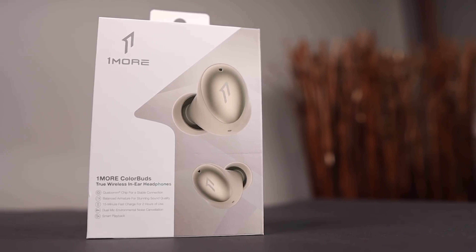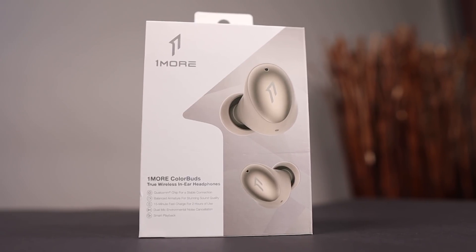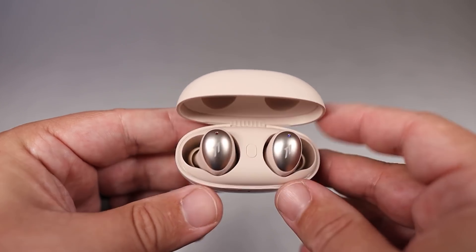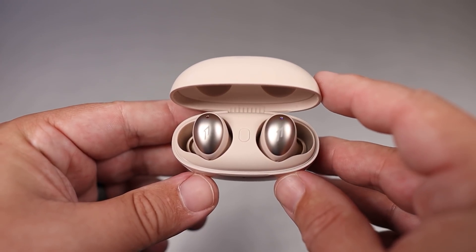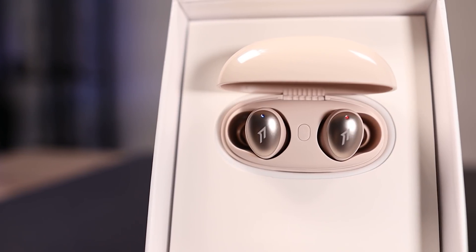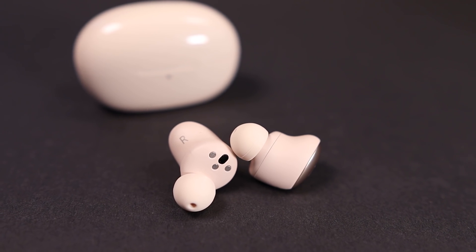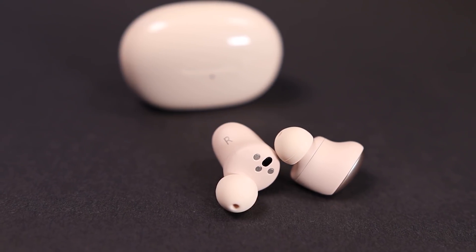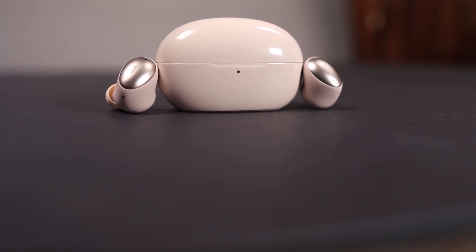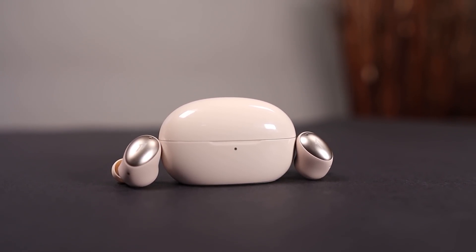As far as the sound goes, this is the cleanest sounding earbud out of the 1More lineup. Because of that armature driver, there's a lot of focus on the mids and the highs. The vocalist sounds a little more upfront, the treble sounds a lot more detailed and cleaner, and the bass — while still having a punch — is tightened up. It doesn't sound or feel loose, and it's just a very pleasing earbud to listen to. Getting this for $72 is a really good deal.